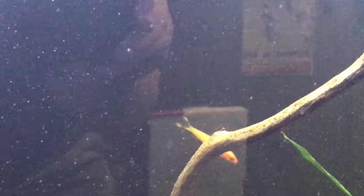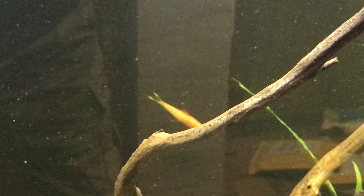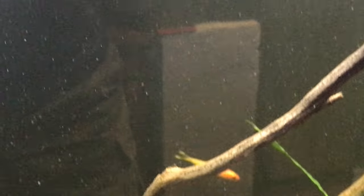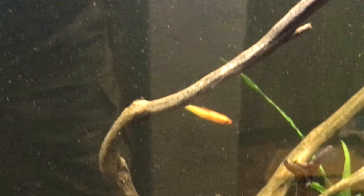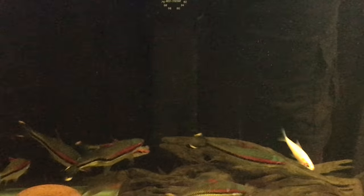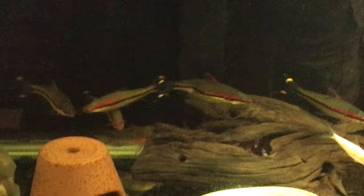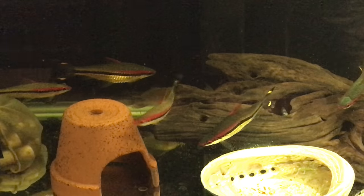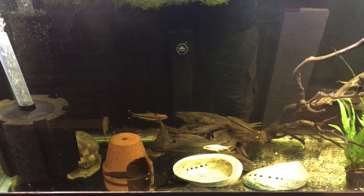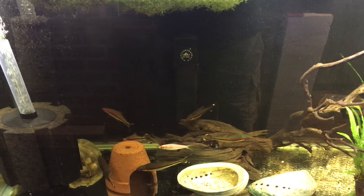He's just going through a phase, hanging out by himself, swimming solo. He's perfectly healthy though - as soon as I put food in there he's a voracious feeder. So yeah, everything's going along pretty well.